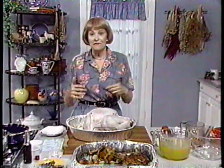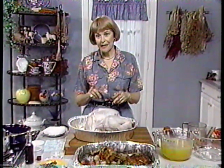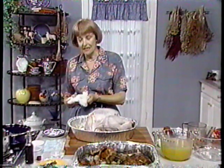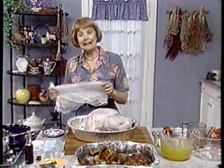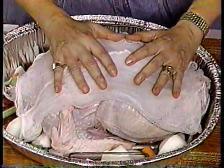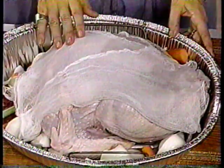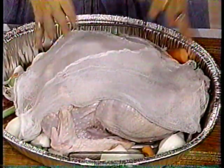To save time and agony, we won't stuff the turkey with a conventional dressing — the dressing will be baked separately and we'll do that later. Now I'd like you to dampen a piece of double cheesecloth, about nine by 18 inches, and put it on top of the breast. This is a very old-fashioned way to roast turkey and believe me, it works — I remember my mother doing this.